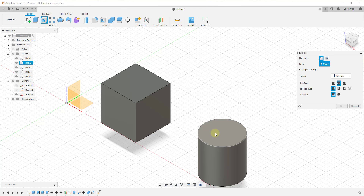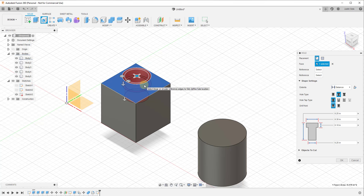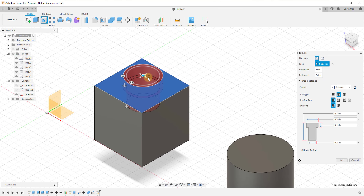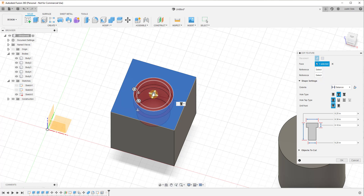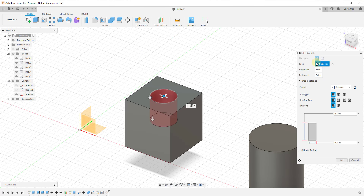Every time I mouse over a face, this gives me an indicator that that's the face that would be selected. Let's say we wanted to cut a hole in the middle of this box — we would click on this face. When I click, it just drops the hole in wherever I clicked, so it's not centered. However, this tool does inference to points, so once I've placed it I can click and drag this little blue marker to drag the hole and center it on a point.